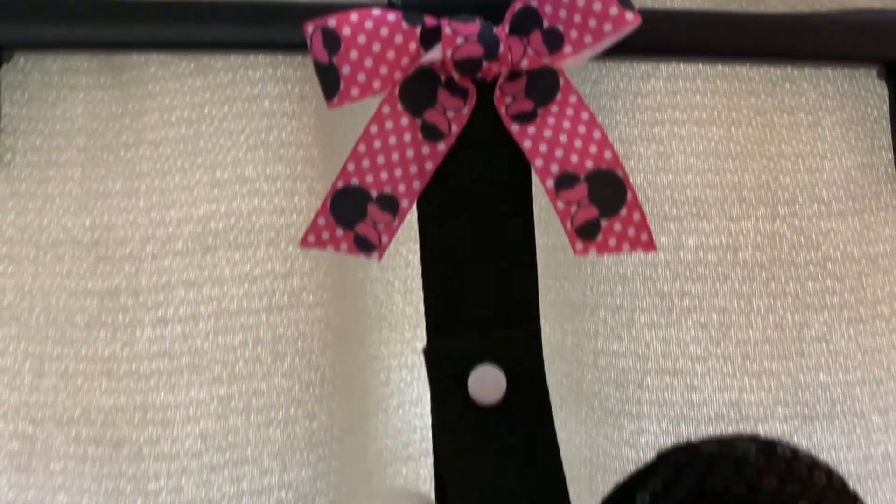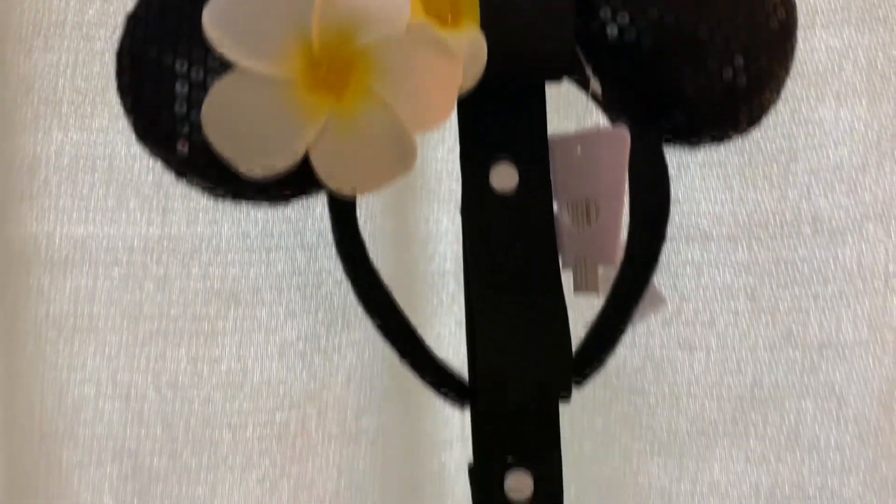And there we have another mini ear display organizer — pretty simple, pretty cost effective. There you have it: how to make your very own mini ear organizer display. Good luck making yours. And remember: time is everything, money is a tool, and we can't afford to waste either one.